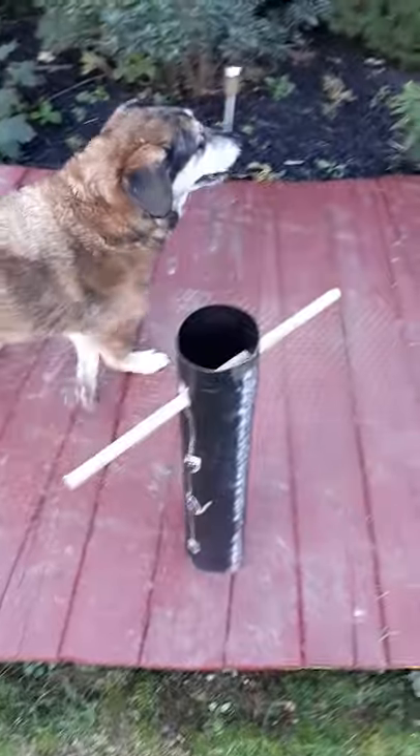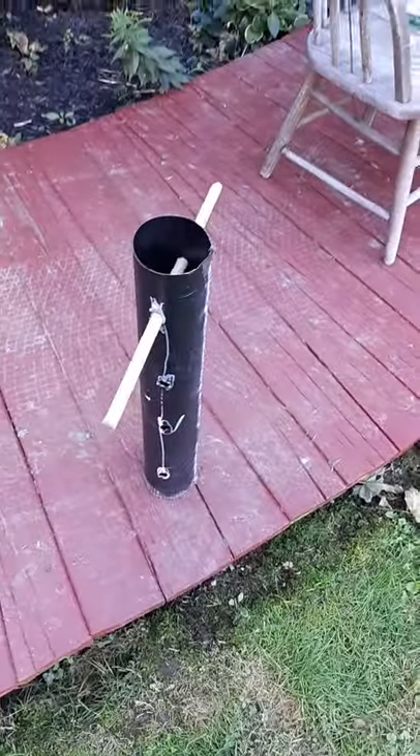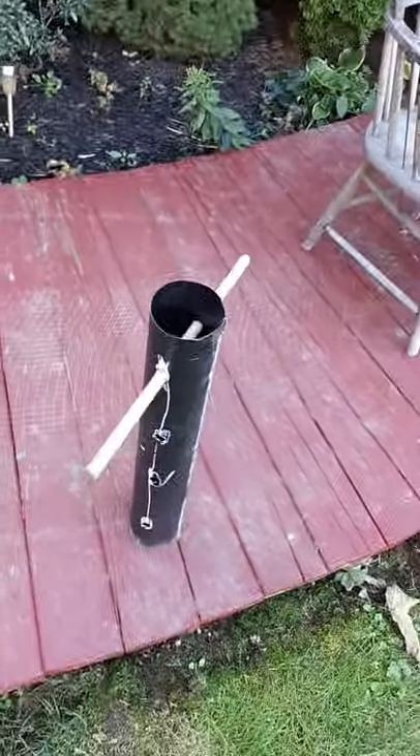A golf hole cutter online — a good one for a golf course — was substantial money. It seemed a little excessive, even for me. They're about $300. Okay, cheers, bye.